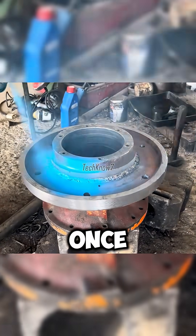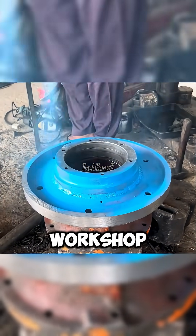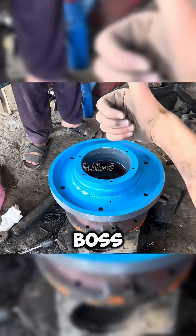And so, the shattered wheel hub spins once again — strong, reliable, and ready for the road. In this workshop, even scrapped parts get a second career, unlike me, who's still waiting for a promotion from my boss.